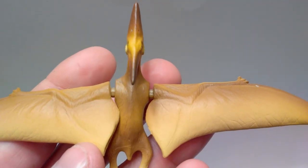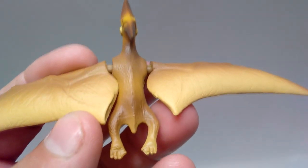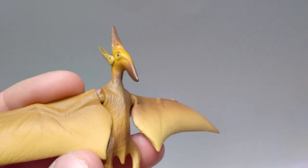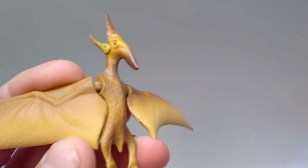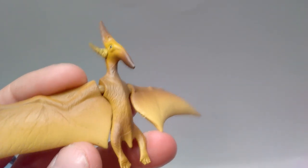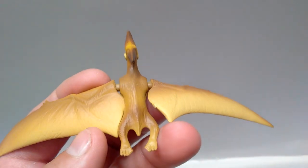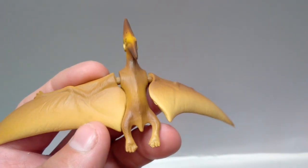And then when we take a look at the rest of the body, it really does have a very nice appearance to it. The overall sculpt work of the body again doesn't have a whole lot going on as far as showing off features of muscle tone or anything like that — it's very smooth as far as the body sculpt goes. But you can kind of see pycnofibers all over, which is a very nice touch, and you get a nice idea of the spinal column that runs down along the Pteranodon.